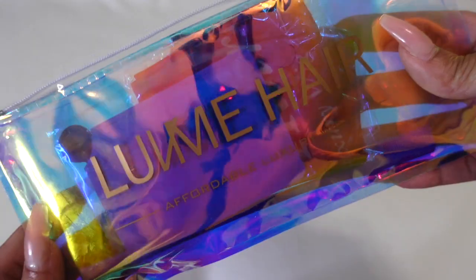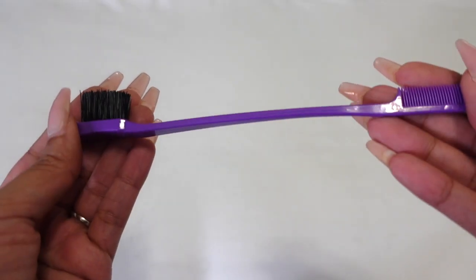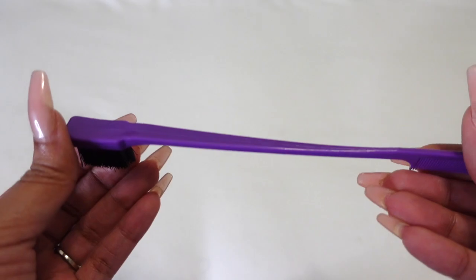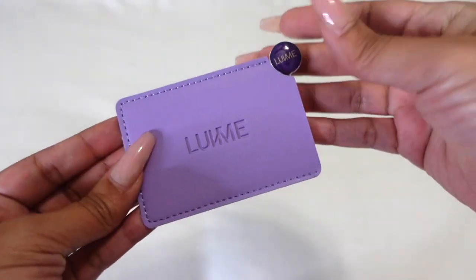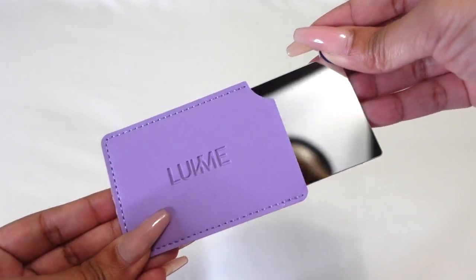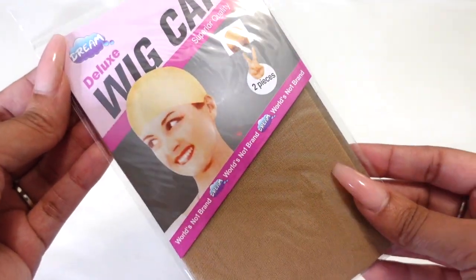Before we get into the details of this gorgeous unit, they sent your girl over some goodies. They sent over a cute little pouch with all their goodies in it. In the pouch we have an itch brush, a baby hair itch brush, a Love Me Hair head wrap, a cute little mirror — and y'all know I love their mirror — and some wig caps because we always need wig caps.